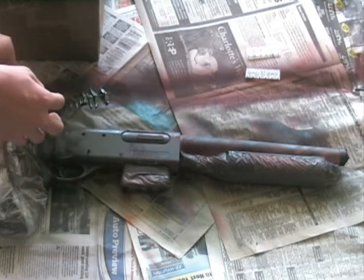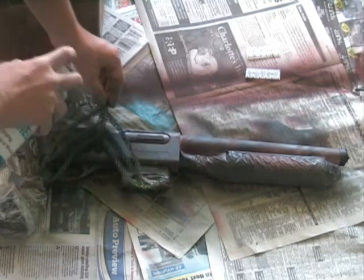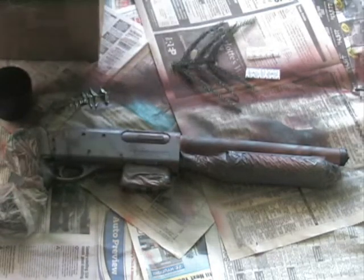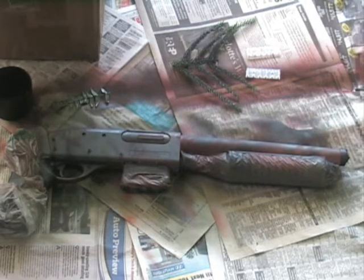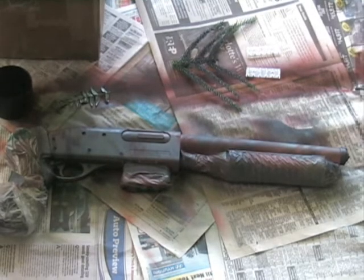So that's basically it. I'm going to do this to both sides, and I'm also going to do it to this. And then I'll be back with the finished product. See you in a minute.